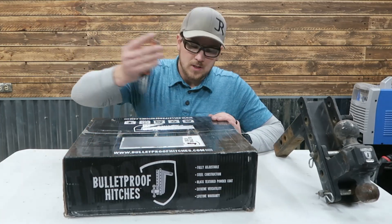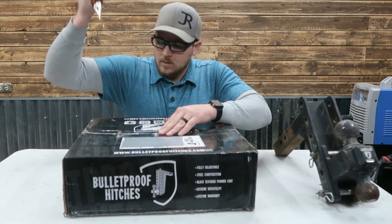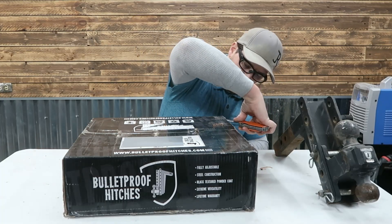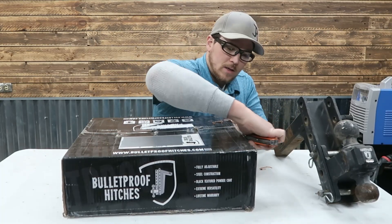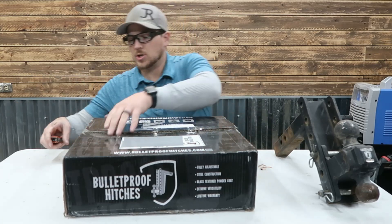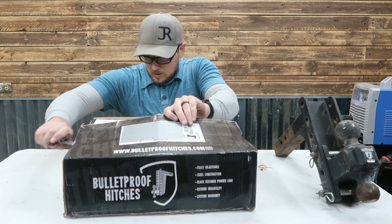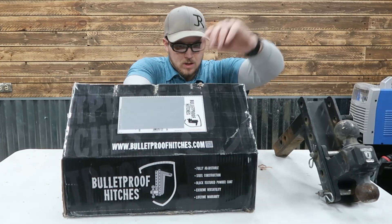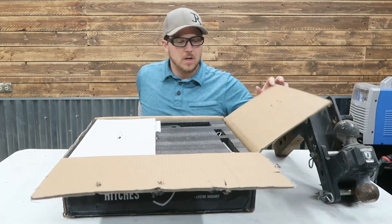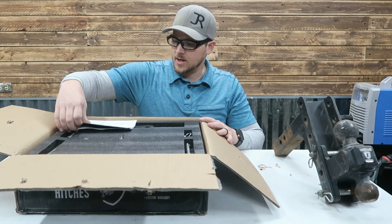Let's go ahead and unbox this. These guys aren't messing around — very secure boxing method, which with hitches is greatly appreciated. I've had several things like this arrive that are heavy and just don't get to me the way they should. These things go through abuse, bouncing around thousands of miles across the country. I think Bulletproof is located near Clevis McFarland by the Freedom Factory, which is pretty cool.